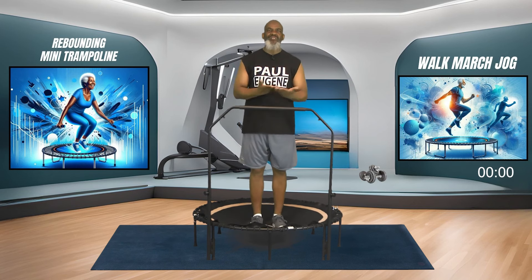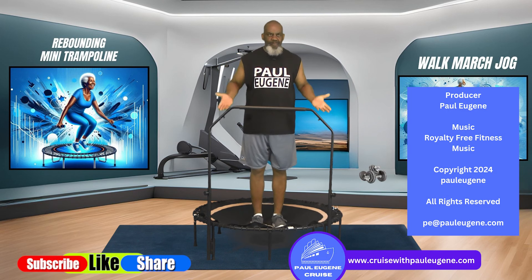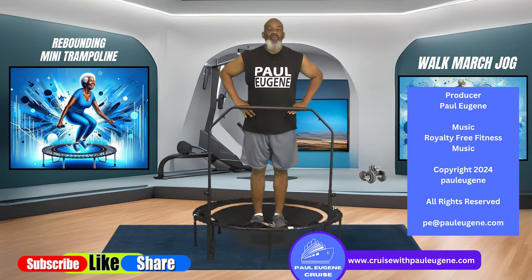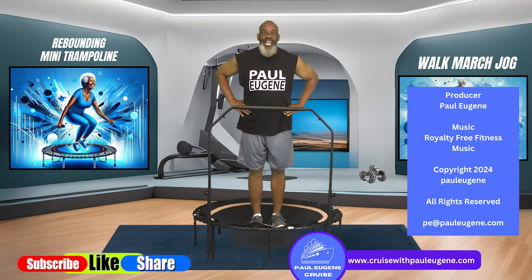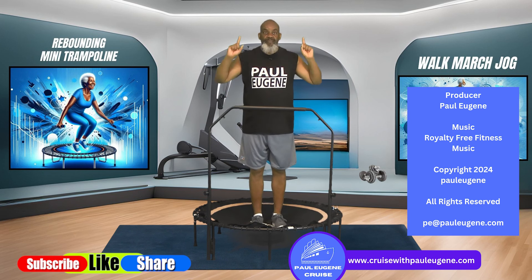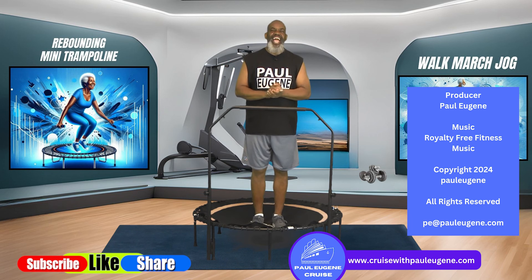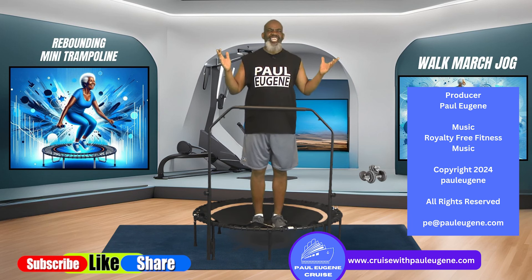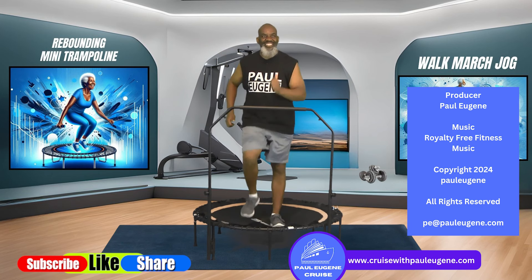Ladies and gents, that was it - this was my short walk, march, jog on the mini trampoline rebounder. Grab some water to rehydrate our awesome bodies. Like this video, share with your friends, your families, your enemies, and subscribe to my channel if you have not. Don't forget to click that notification bell to be reminded of new uploads. I want everyone to go forth today and have a fantastic day. This is Coach Paul Eugene - I can't wait to exercise with you again. I'll see ya!